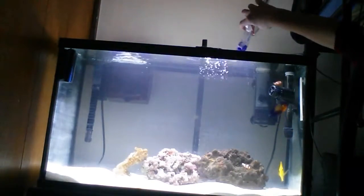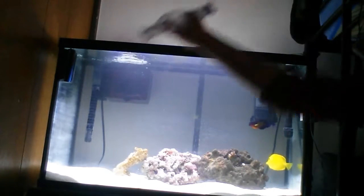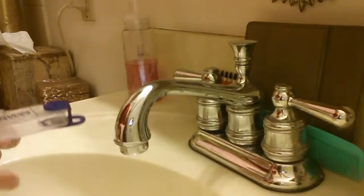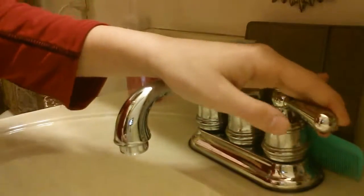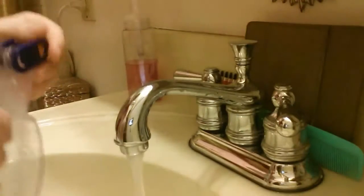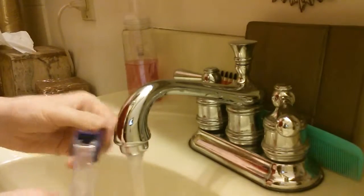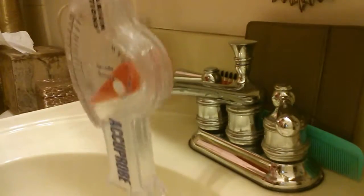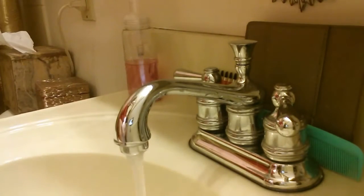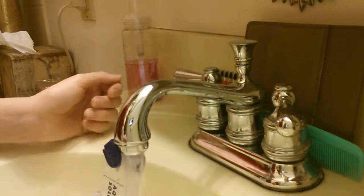Just dump it out back into the fish tank and rinse it with fresh water. So I'm in my bathroom — just turn on the cold water and put the hydrometer underneath it, fill it up, then just dump it out, and do that a few times.